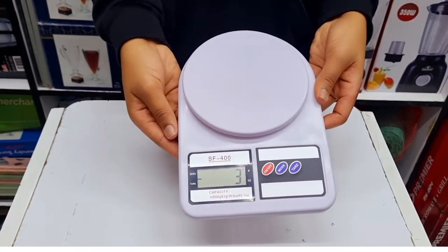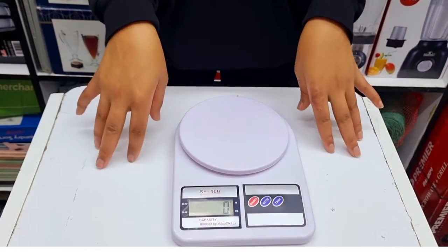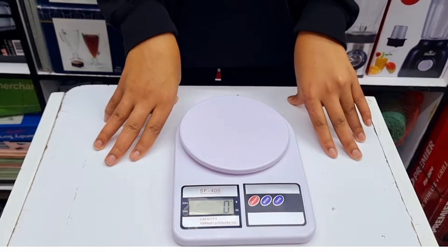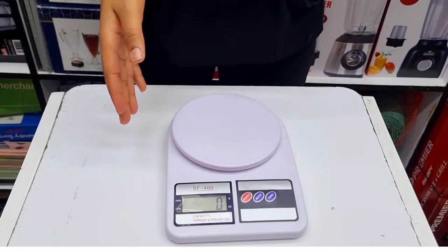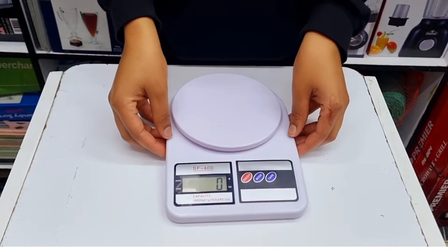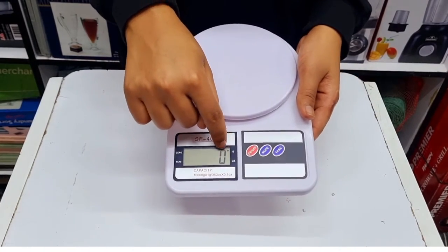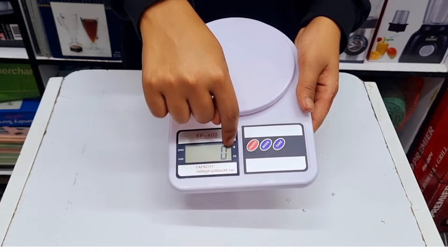Once you turn it on, on the screen right here you can see there is a display for the weight. Some of you might buy this thinking it can weigh your body weight — but this thing has a maximum capacity of just 10 kilograms, so you cannot stand on it, otherwise you'll break it.